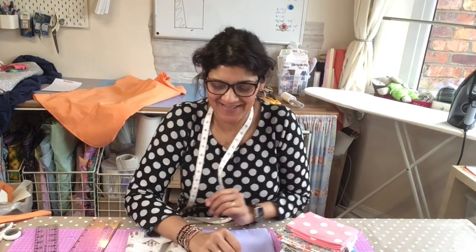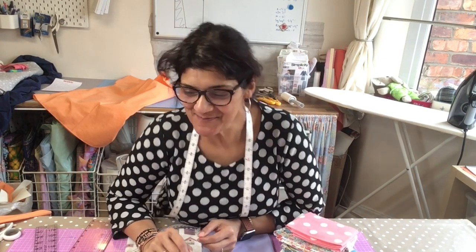Hey there, it's me Abi and welcome to my video. This is a video especially for my little sewing bees.